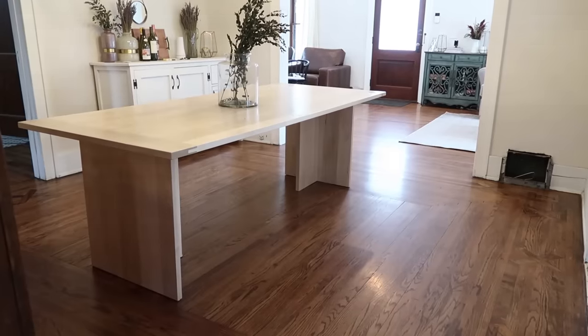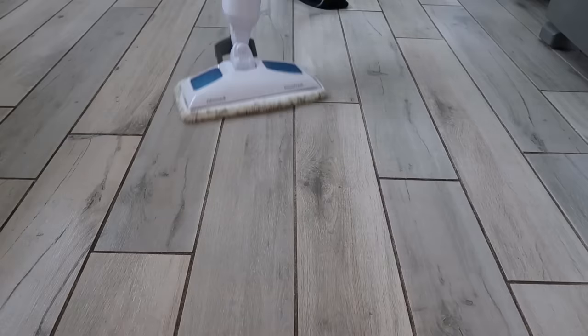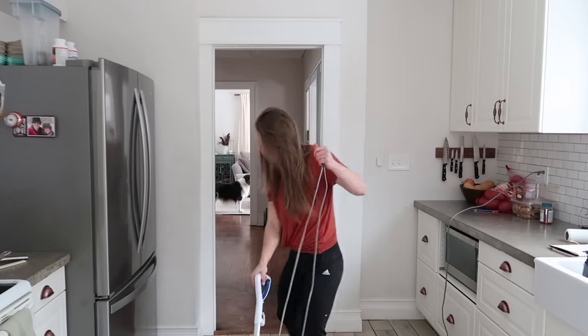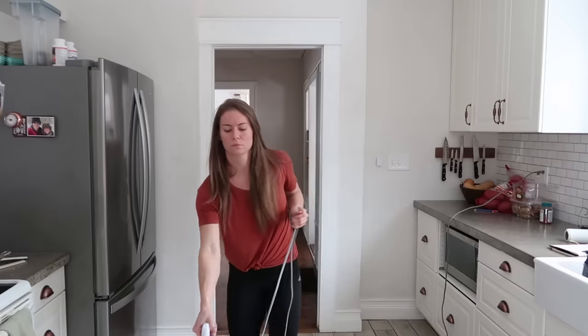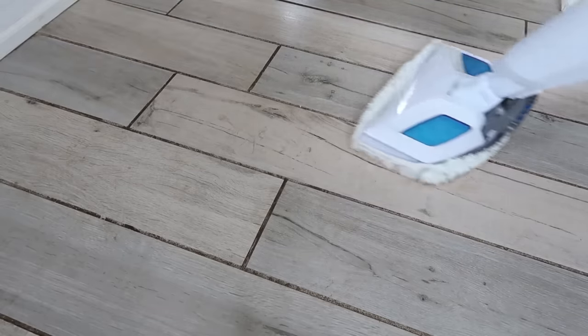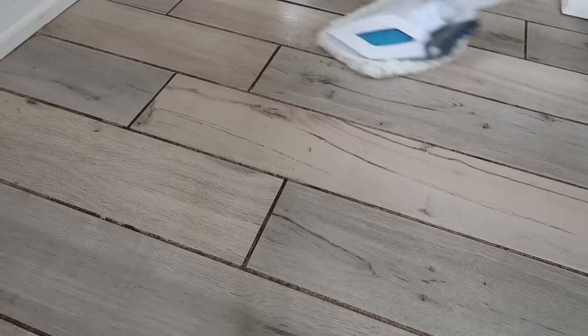Of course, steam mops are best used on tile. We do use the steam mop in our tile kitchen — we foolishly put in light-colored tile and light-colored grout, which we're going to replace pretty soon. But the steam mop does a much better job keeping everything clean than the regular mop we were using. This is where the dogs track in mud and slobber, because this is where they eat their food. You can see it picks it up pretty quickly, and you're not tracking the same water all over the floor. When the cloth gets too dirty, all you have to do is switch out the cover and wash them in the washing machine. We also love not using as many chemicals on our flooring.